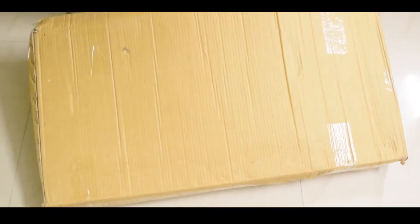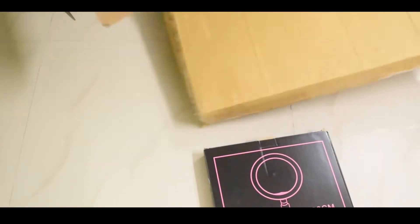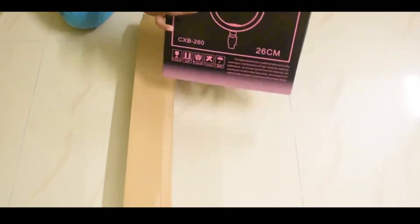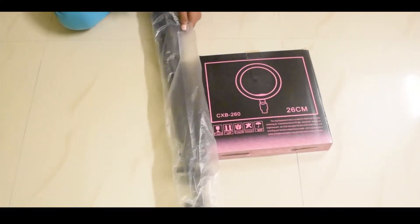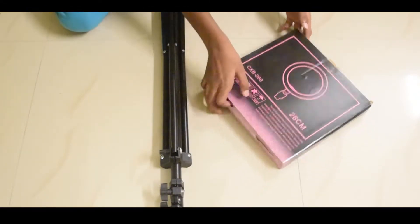There is a tripod. Now, let's talk about the tripod box. Now, let's pack the ring light. It's super packaging quality. Here we are. Let's check this box and see what we have. Here we are removing a plastic cover. Of course, it's a good one.